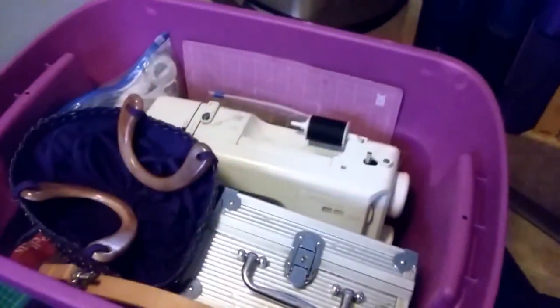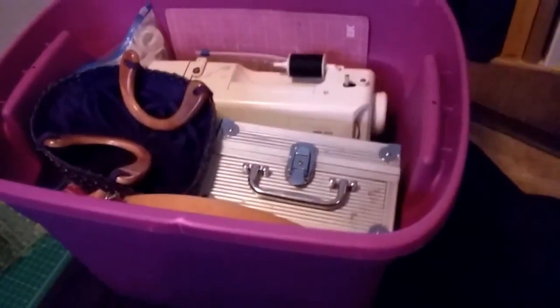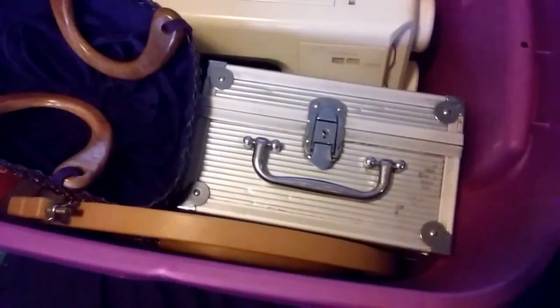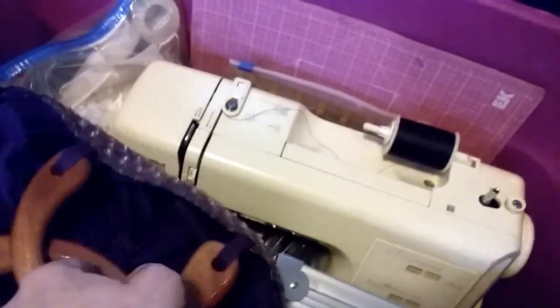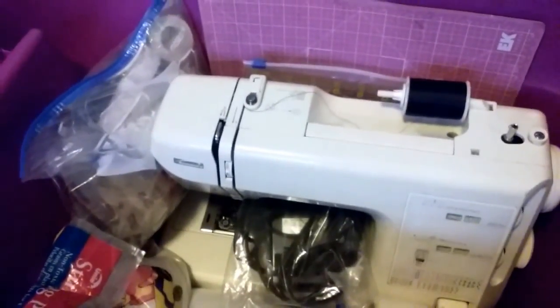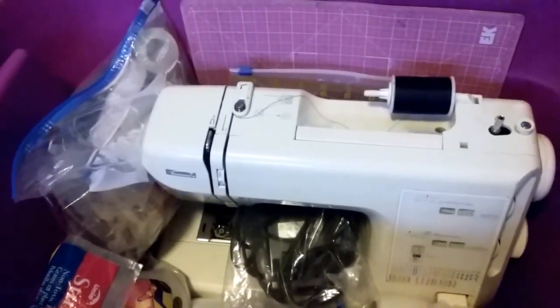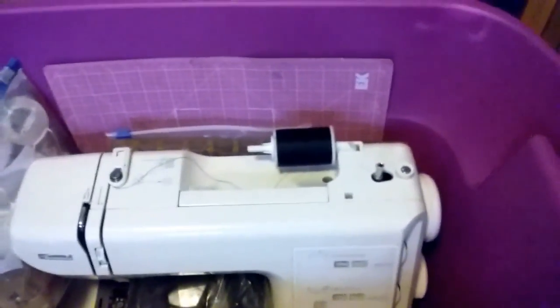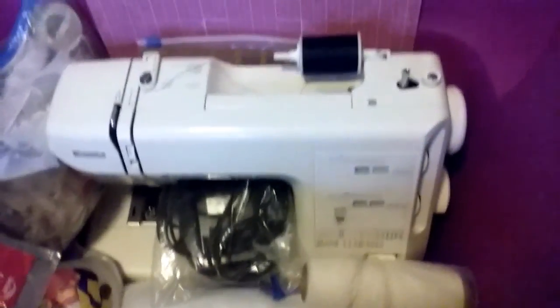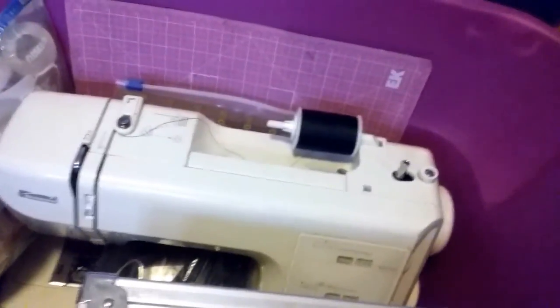I did decide to go ahead and put the sewing machine in the bin as well. The only things that couldn't fit were the big cutting mat and the two large rulers. Everything else fit in here, so I'm really happy. This will be easy access — when I want to grab something, I'll just take the lid off the bin. And the train case is there if I just need basic sewing repair. I'm super happy with this.